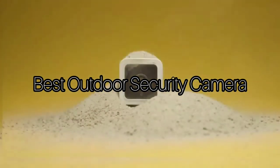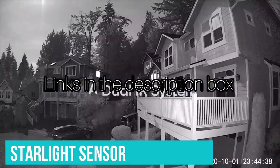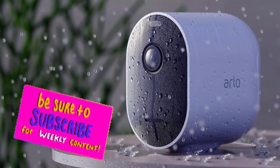Today we will take a look at the best outdoor security cameras for this year. If you want to find more information, check out links down below. Before we start, make sure you click the subscribe button and like this video. Now let's get started.